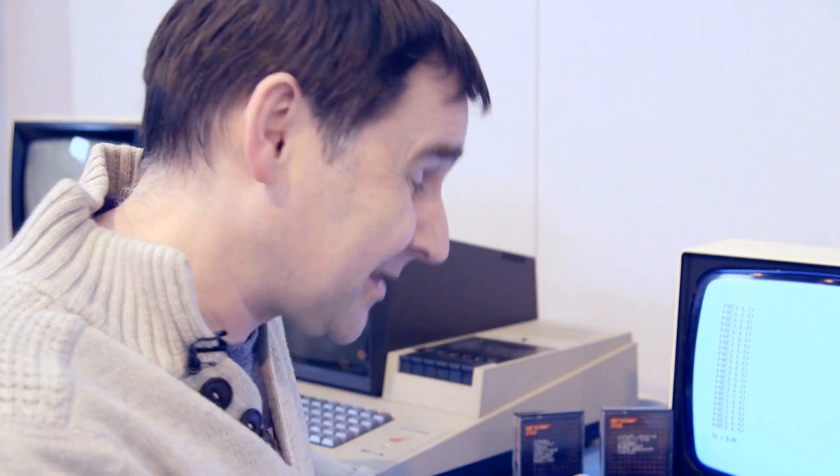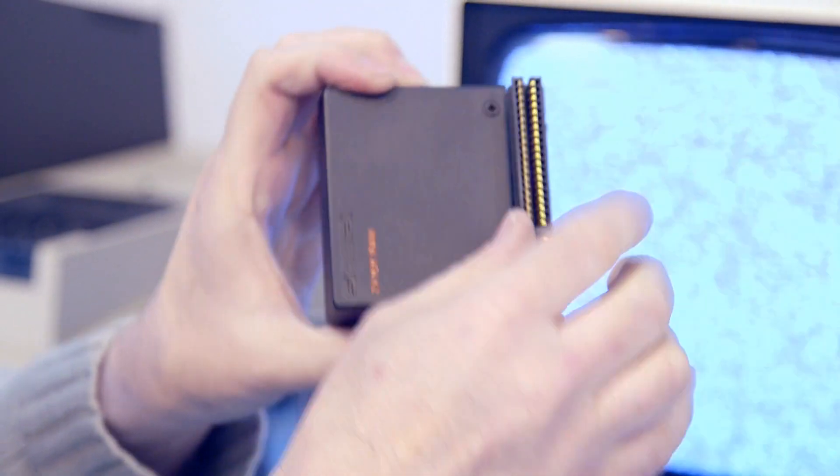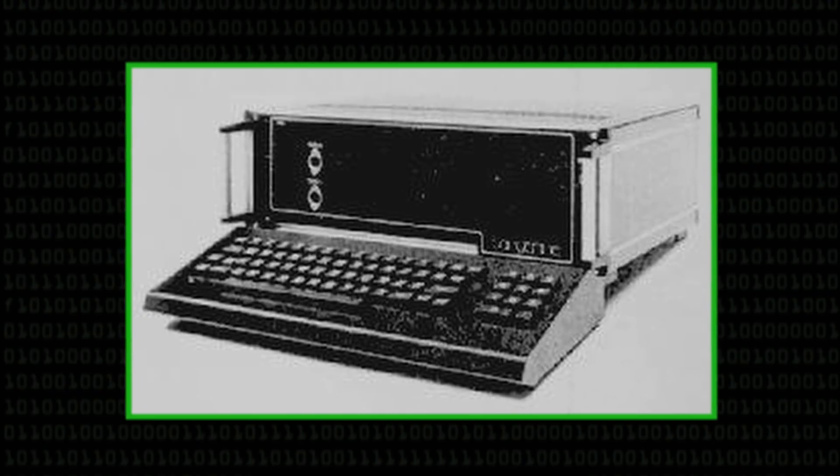Age actually made it worse, because as the connections tarnished a little bit, that got in the way and caused more problems. The fix I did, which was a bit harsh I admit, was to take my machine out of the case completely, chop the wires holding the connector in place, and solder it directly to the back of the machine. That worked. I also — and I really regret this — took a Tangerine Microtan 65, a really sought-after machine, removed the keyboard, rewired the matrix to match the ZX81, and ended up with a proper ZX81 with a proper keyboard and a soldered-on RAMPAC — completely reliable.